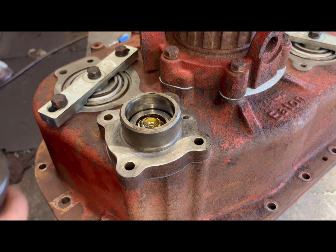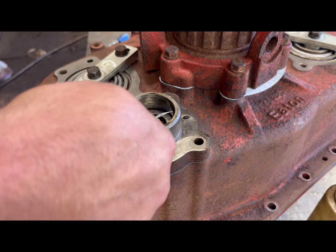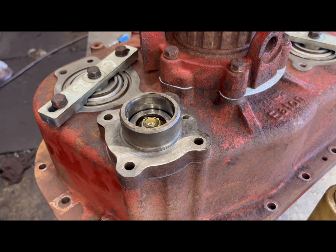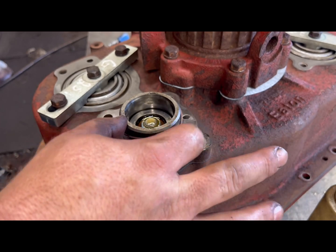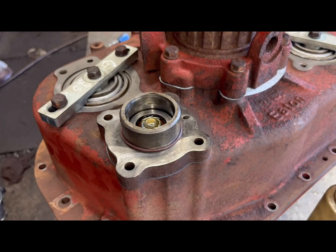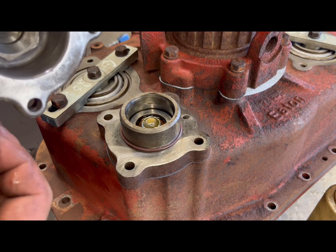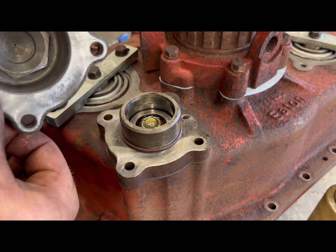We're going to add a little bit of oil in here, maybe glob some of this silicone lubricant in here. There's also a small o-ring that's going to go there — push that in wet.